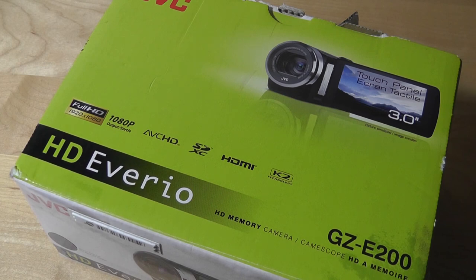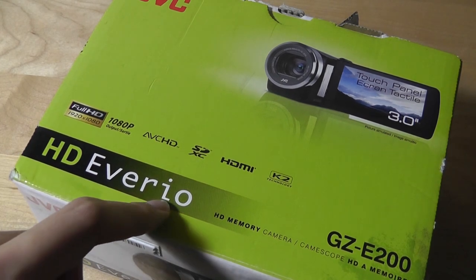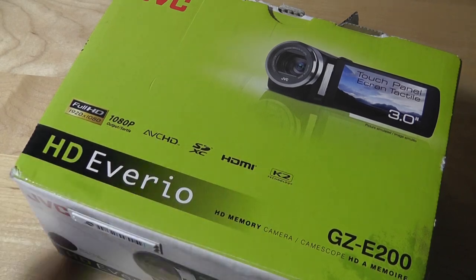It's a completely digital camcorder, as you'd expect in 2016, takes full-sized SD cards, and records up to 1080p full HD resolution. It doesn't go up to 2K or 4K, but it's very low cost. The bigger question is whether it still performs as well as more expensive models. It's part of the HD-EVERIO series, which is the lower-end segment of JVC's current camcorder lineup.